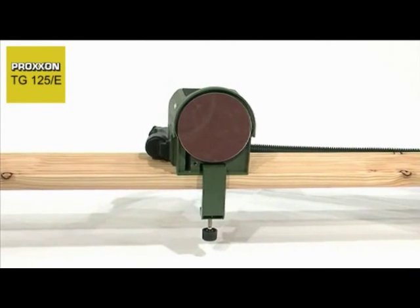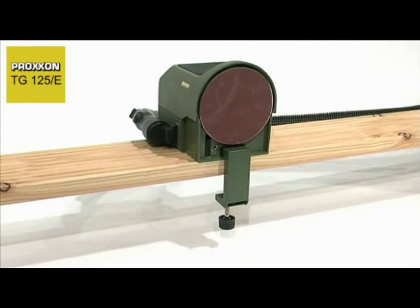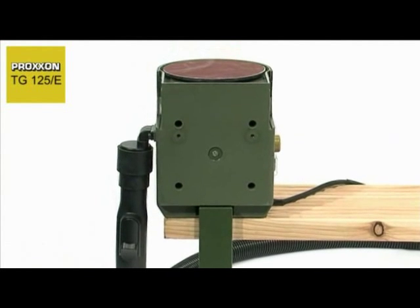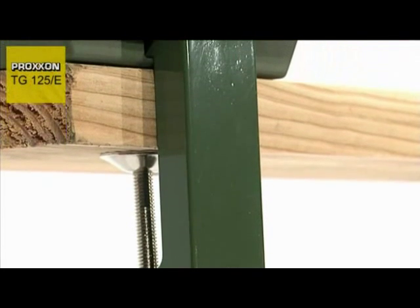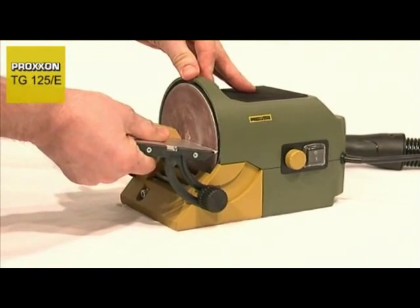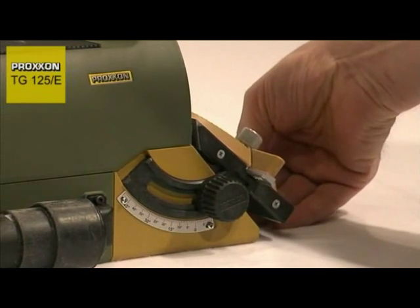The tool offers a maximum of flexibility even where the choice of securing options is involved. The TG125E can be operated in both the normal position and as an upright unit with the sanding table removed. It can be securely fixed in both positions with the clamping vice provided. The sanding table is made of quality aluminium and can be pivoted 10 degrees upwards and 50 degrees downwards.